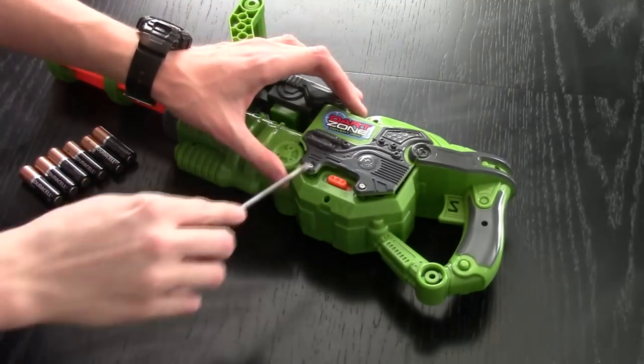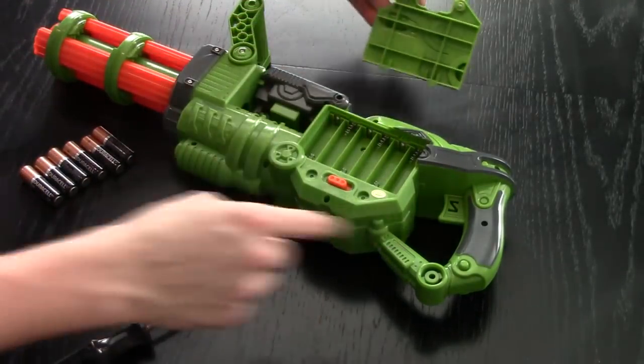This blaster runs on six AA batteries. After you remove these two screws, you can lift up the tray and place the batteries in.